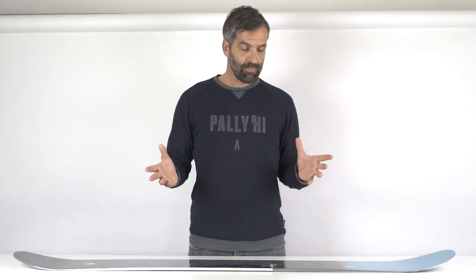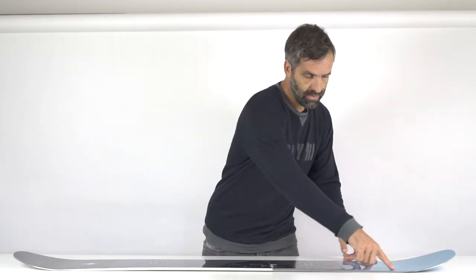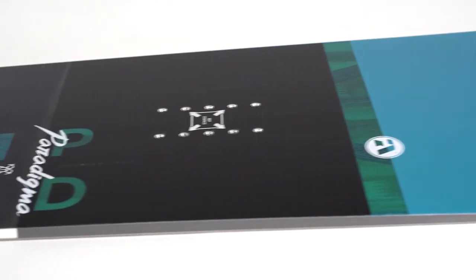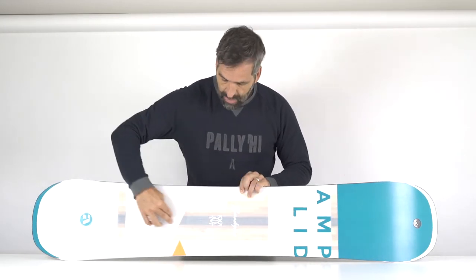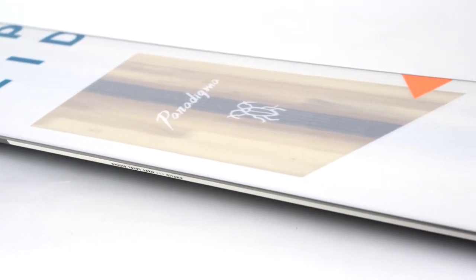Regarding technology, we have basalt stringers from the zero points in the tip area and also in the tail area, which absorbs vibration — something you don't want when you're carving at high speed on corduroy. In the lower part, we have a tip-to-tail unidirectional carbon stringer band which really amplifies the pop dramatically.